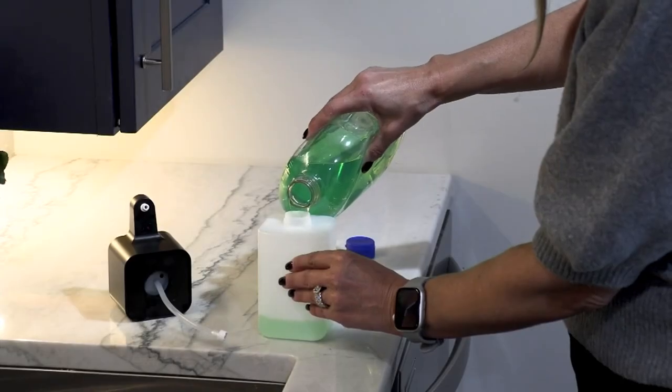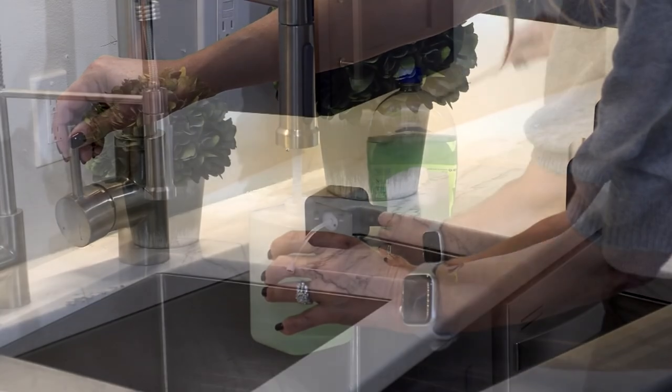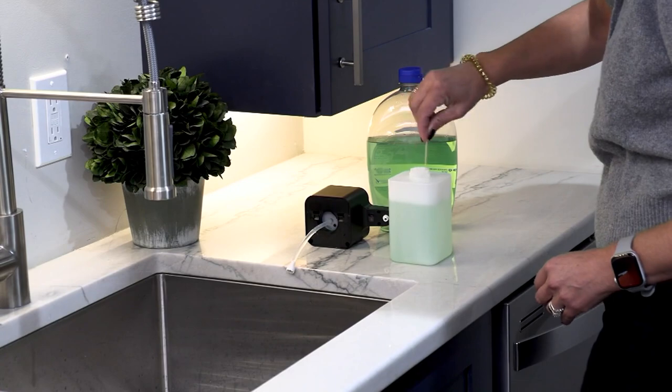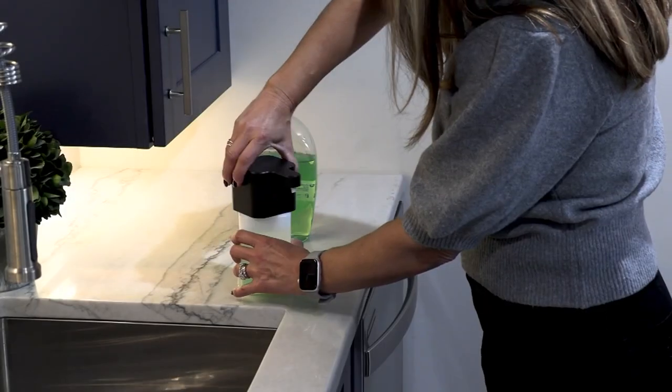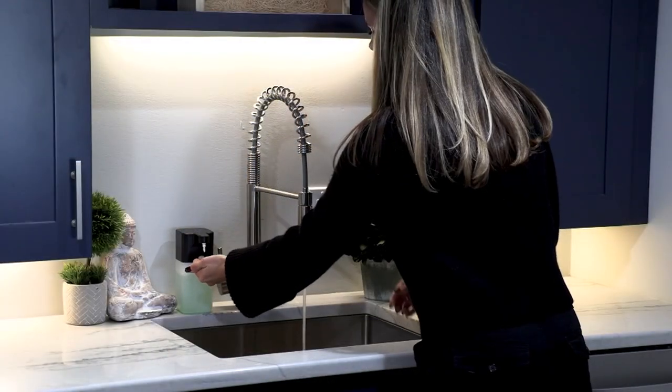Because you're using liquid dish soap, which is a concentrate, you're only using about a half ounce. The rest is filled with water, so it's a very economical way of getting the most out of your soap.